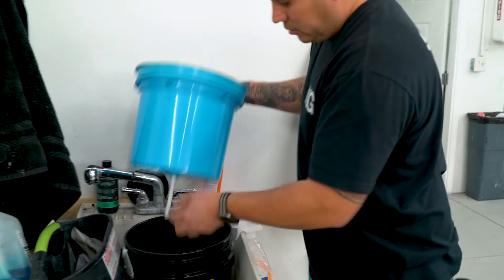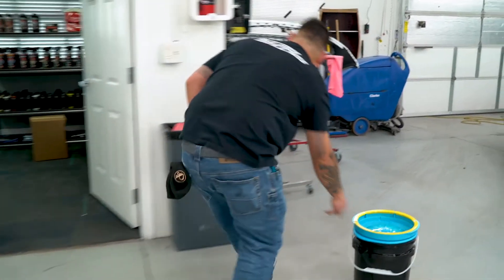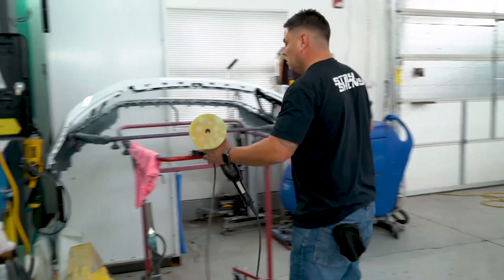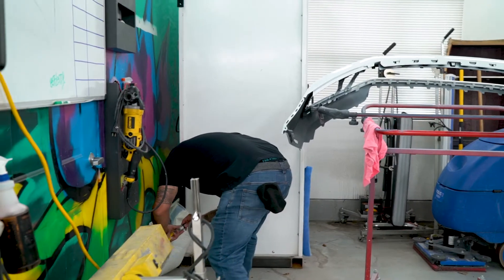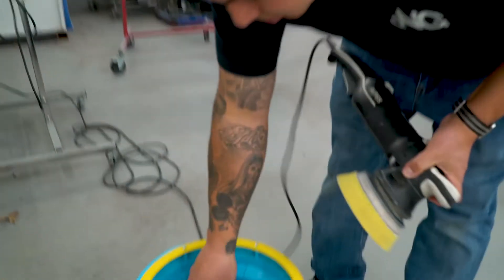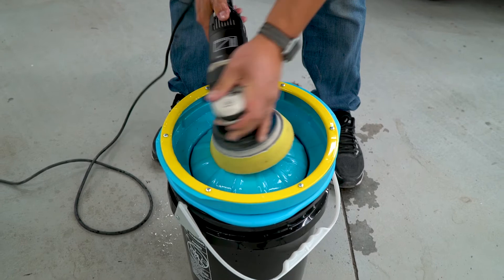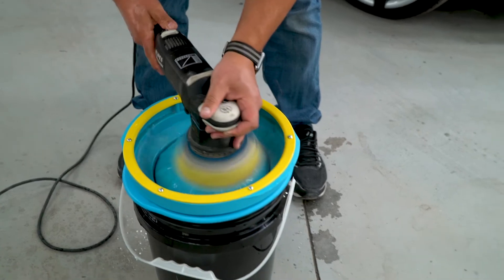Put it on there quick. Got your dirty pad — pretty dirty pad. You just squish it and it shoots — look at that, that's power! Get your pad all the way in there, start it off on low, kind of rotate it around, and clean it off.